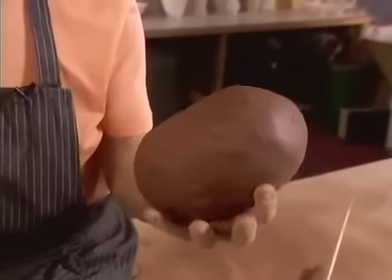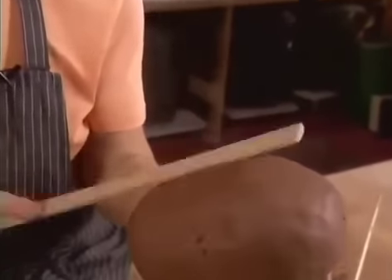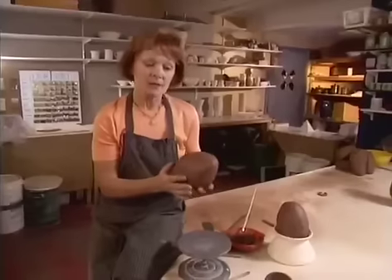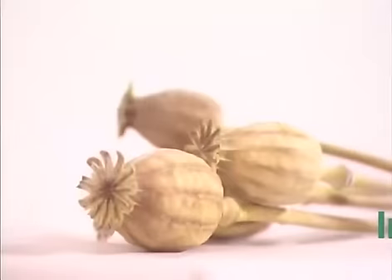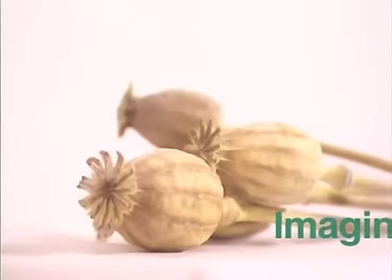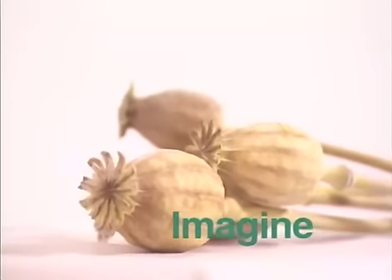Now my favorite part — paddle the form with a wooden ruler to reinforce the form and develop the shape. Take a moment to examine your shape and decide whether an additional pinch pot should be added. And above all, let your imagination soar and have some fun.